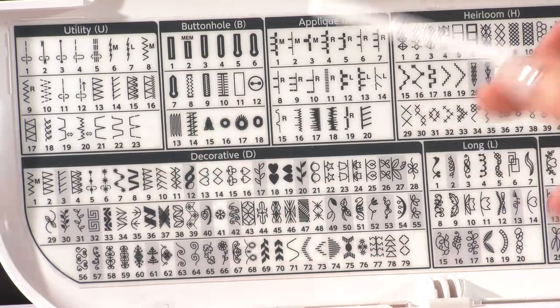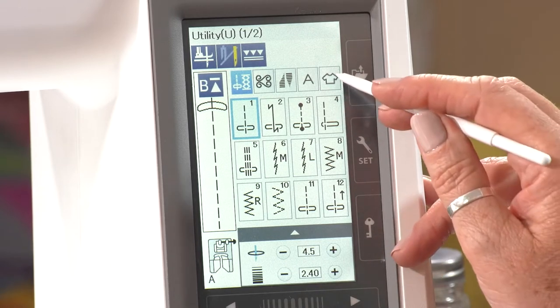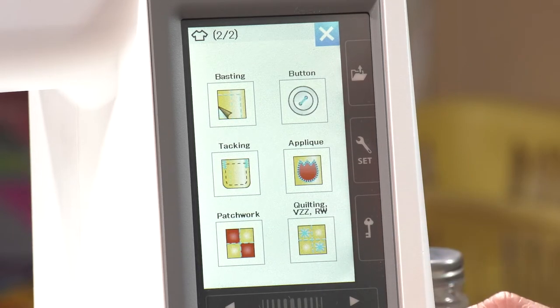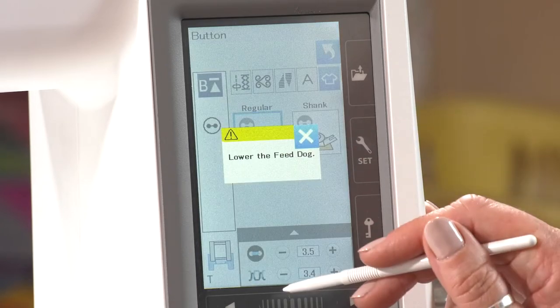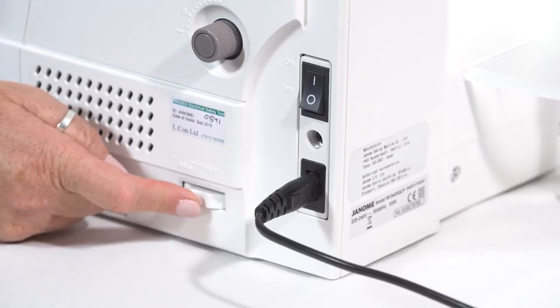There's a really quick way to get there: we're going to come out of here and go into sewing applications, which is like a little t-shirt on the end. There are lots of different really common things you would use in here every day. Going across, here we've got the button sewing. I'm going to select that. It's telling me to lower the feed dog — like for free motion. The feed dog is just on the side and it just clips down.